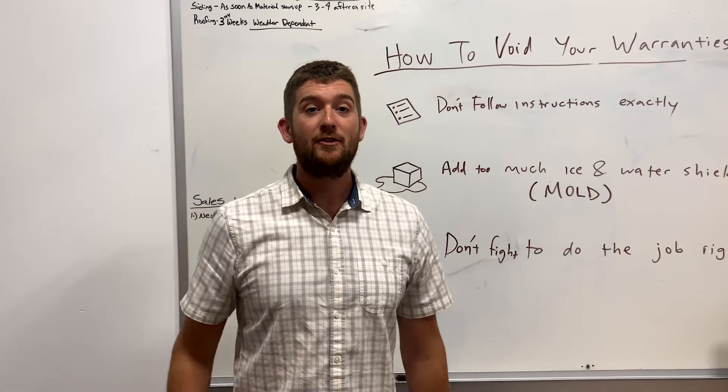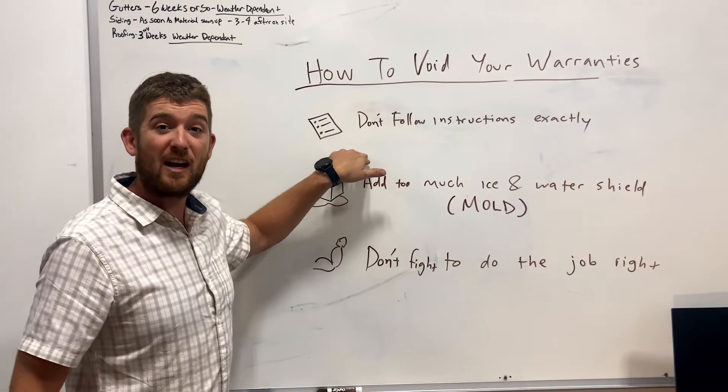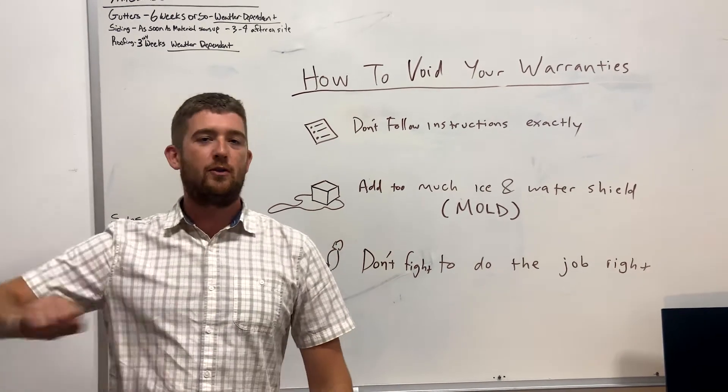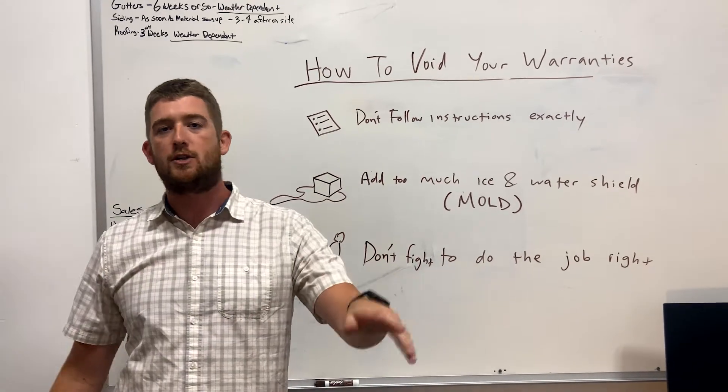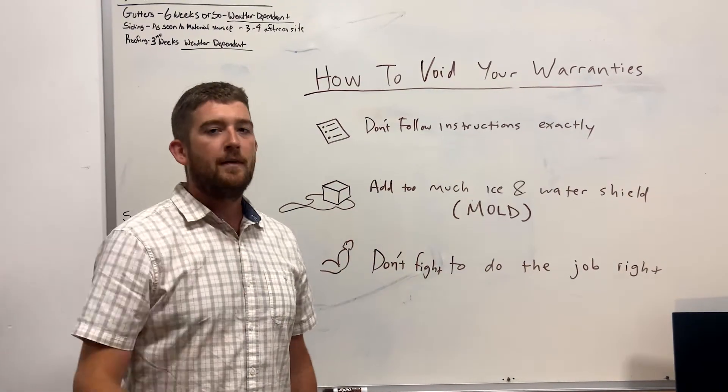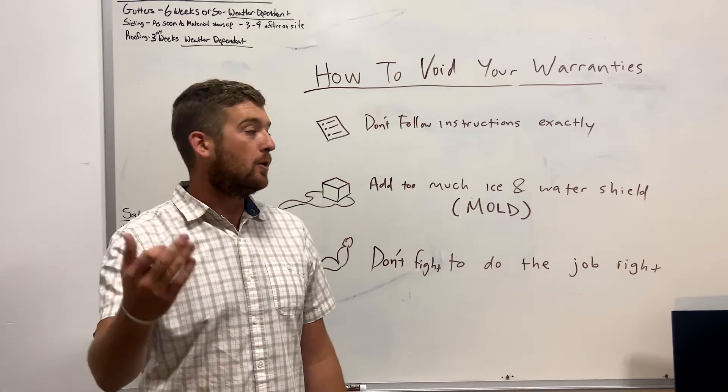First and foremost, don't follow instructions exactly. Instructions are for losers, so just throw those suckers right on out. Don't follow instructions — just install those shingles, slap them on and nail them down. That's how you void your warranty, first and foremost.